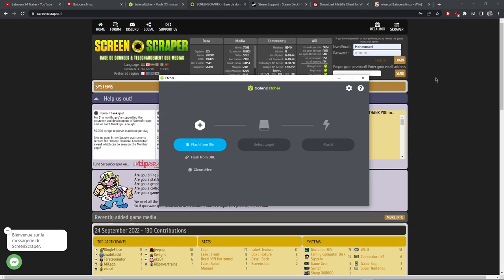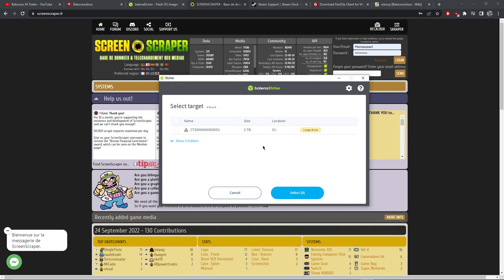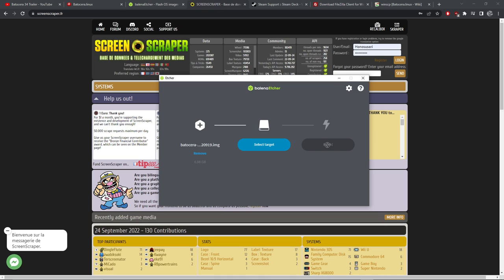Once we've done that, Balena Etcher should have downloaded and we can install it to get this image onto our SD card. We need to flash from a file and point it to the file we extracted - make sure it's the right one, the disk image file, not the compressed file. Now we need to select the target. The nice thing about Etcher is it tries to hide your system drive so you won't accidentally overwrite Windows or your operating system. The size of the SD card should give a good indication which drive it is - it might say USB card reader device.